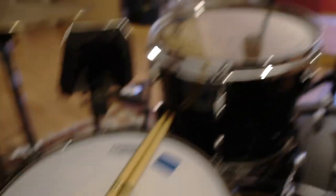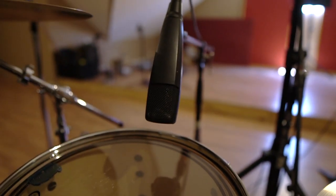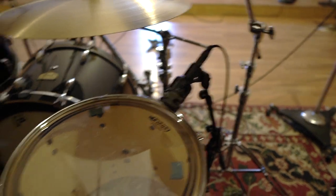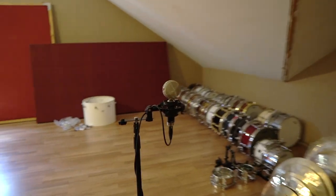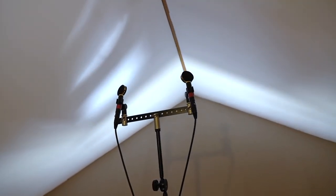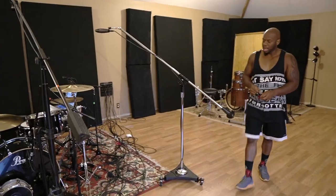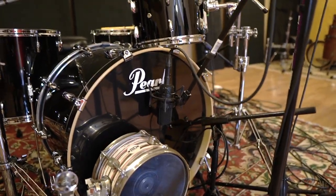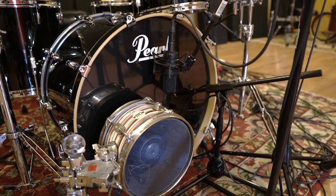We are using an Audix i5 for snare and Lester's favorite 421 for toms. We've got some nice Sennheisers for overheads, Onyx D6s on the low toms, a Kohl's 4038, a pair of Fat Heads, and another little pair of Audix up top. In the kick drum: an EV 868, an Audio-Technica 4033, and a sub kick.